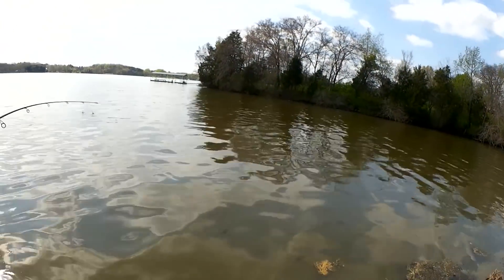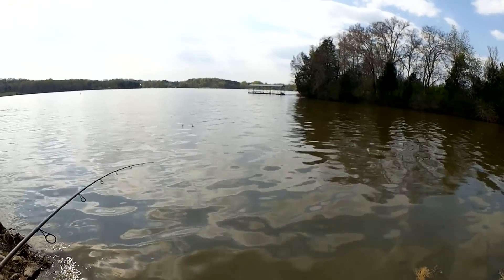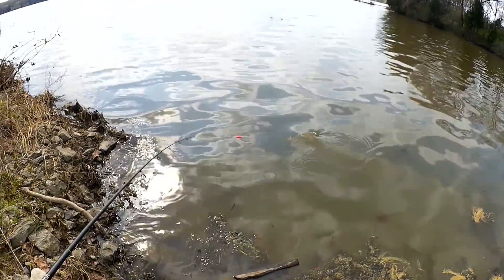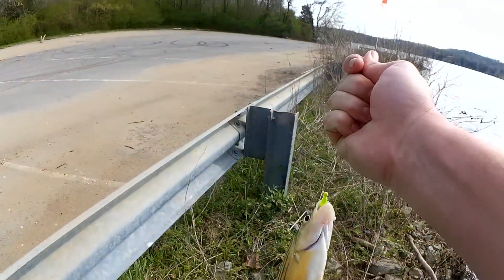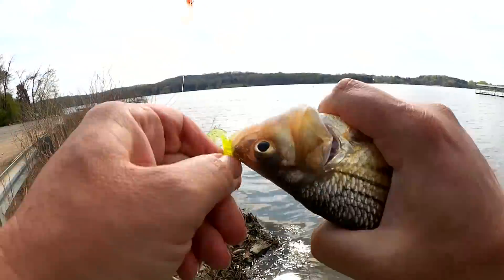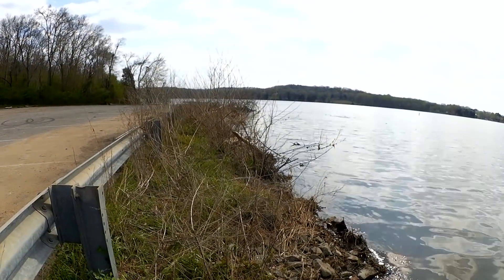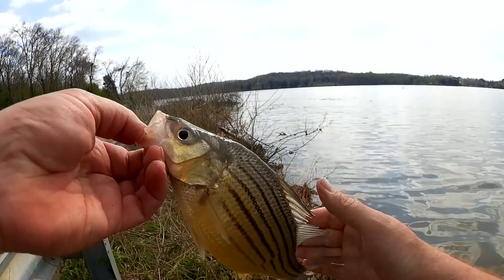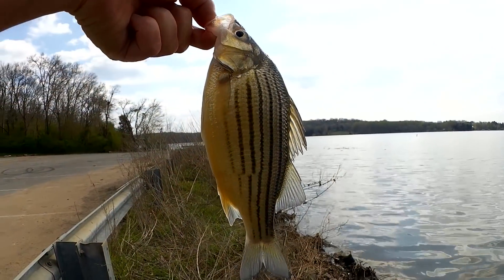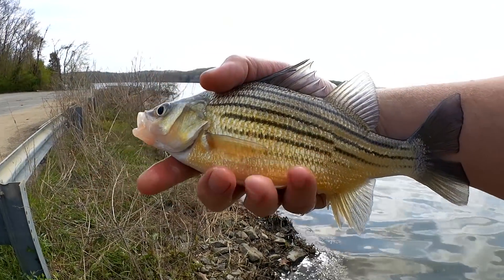There we go — fish on! Feels like a pretty good fish. I'm guessing it's a yellow, but it could be another skipjack. Oh, it's a yellow — a big, fat yellow bass. Another jumbo 10-inch stripe. Look at this fish. Now that's a nice fish. Look at how big he is compared to my hand. 10-incher.